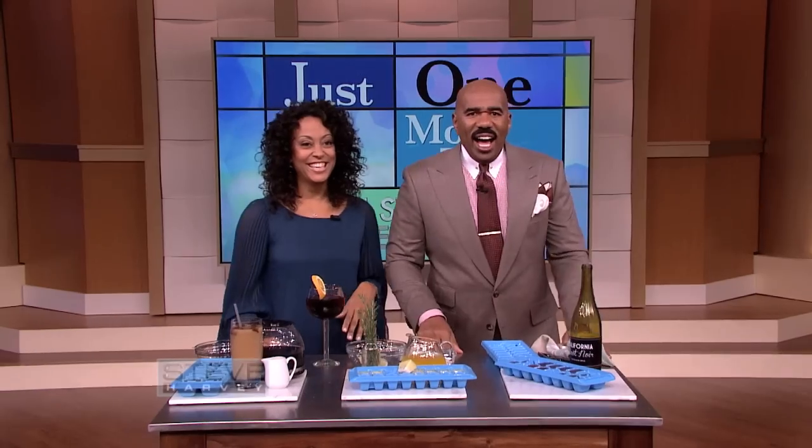Thanks, Janelle, that was really good — I like that a lot, darling. Janelle the Handy Ma'am will be back tomorrow with more time and money-saving tips that you don't want to miss.